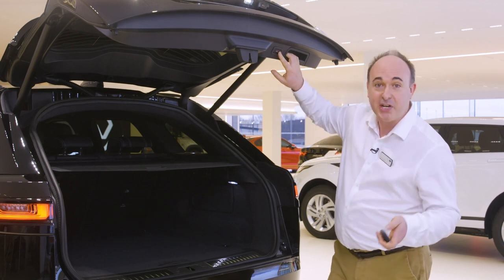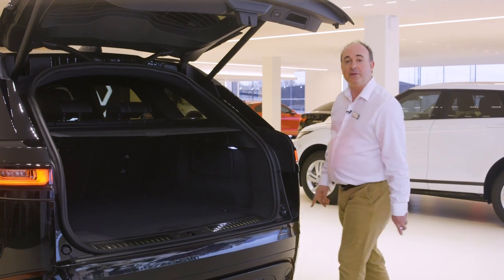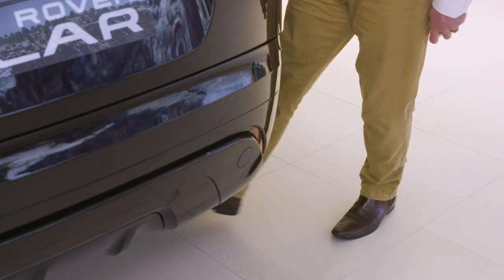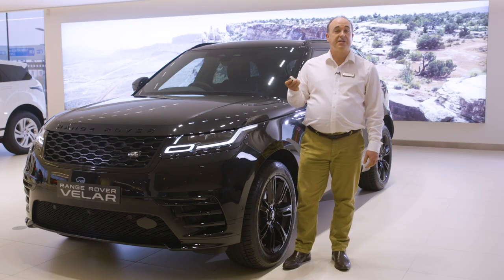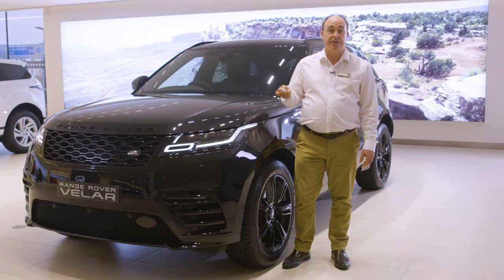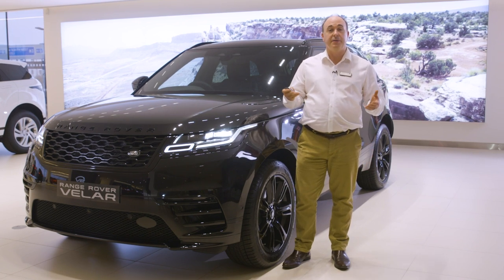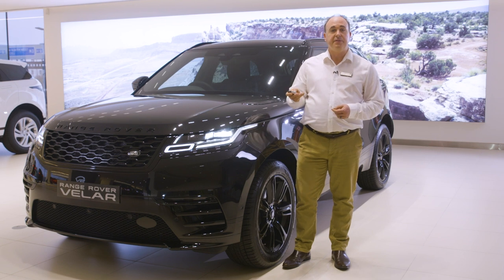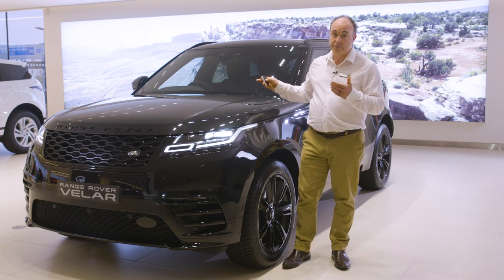If you have the hands-free gesture tailgate, so long as the smart key is in your pocket, simply sweeping your foot underneath the rear corner of the car will trigger the tailgate to open or close. There's also a handy button to trigger the lights — useful if you're approaching the car in the dark or identifying your car in a busy car park. By default they'll stay on for 30 seconds, which can be extended up to four minutes using the instrument panel.